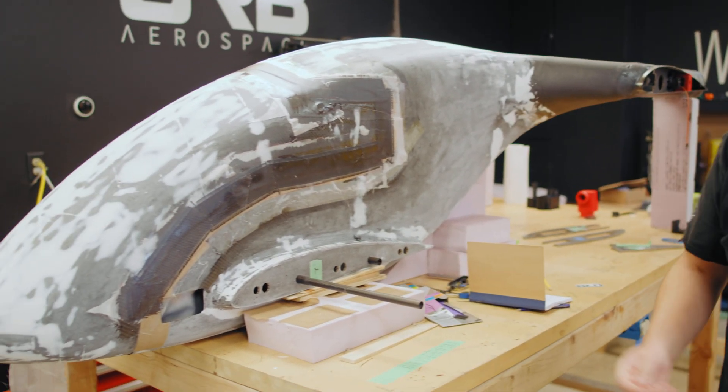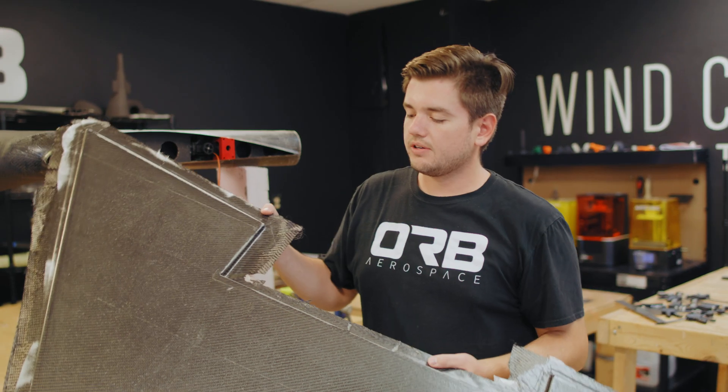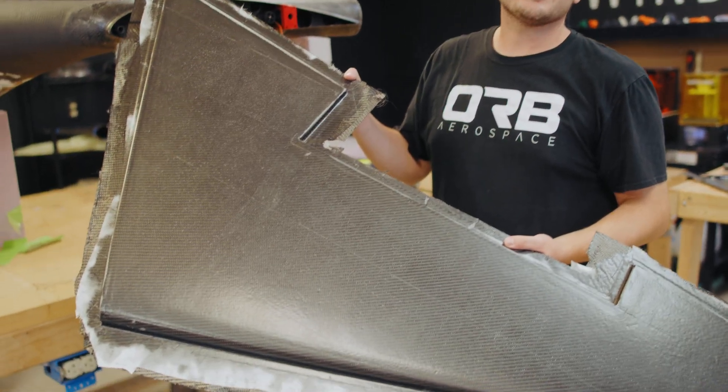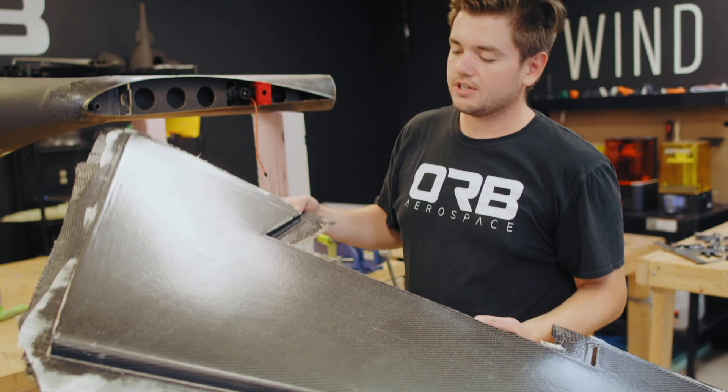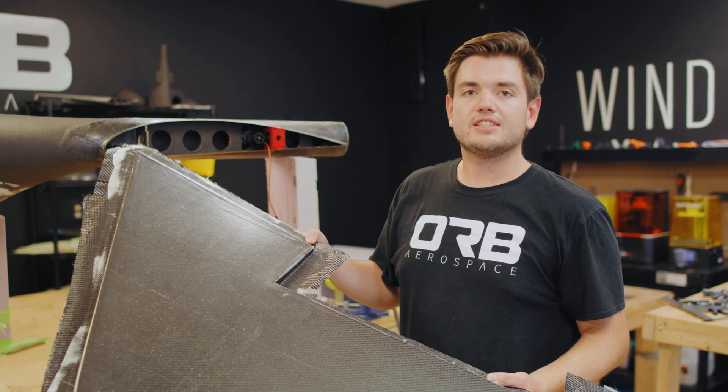We are currently working on finishing T-Bird 2 and getting it ready for flight. We are working with carbon fiber parts for the best strength-to-weight ratio possible. Here we have one of our eight wing halves that will be going on the T-Bird 2, and we are just finishing up the last couple and then we'll start bonding them together and get ready for flight.